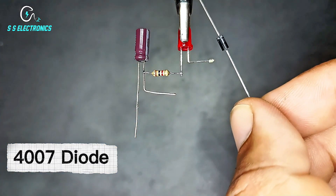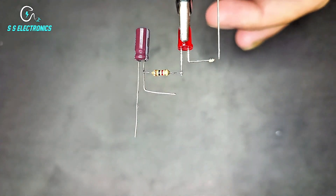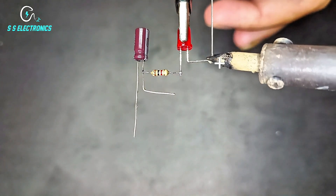4007D diode. Diode positive side connecting with LED positive side.